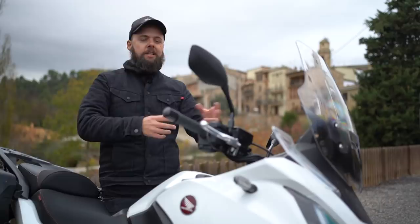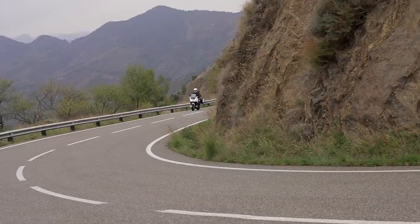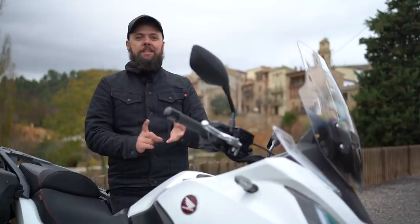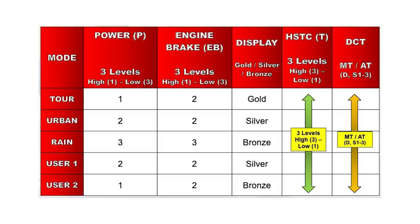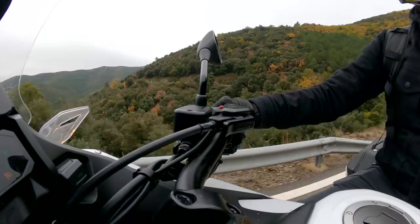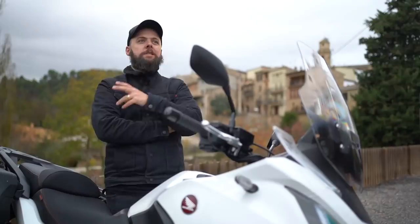For tech and features, there's not a great deal of advanced lean-sensitive rider aids, but on a traditional touring bike like this do you really need it? I don't think so. You get three riding modes — rain, urban and tour — plus two user modes, with which you can affect throttle response, engine braking and traction control level. They also tie into the DCT. When I'm changing between modes I'm normally doing it for throttle response; if it's really wet and hazardous you might like it to feel a little more dull, but otherwise I don't think there's a great deal else you need.